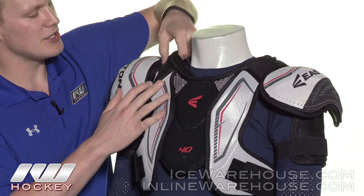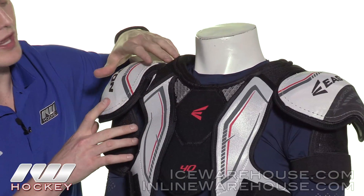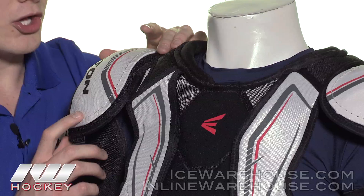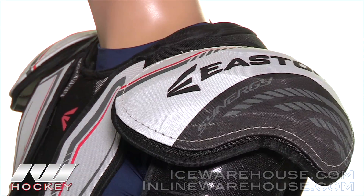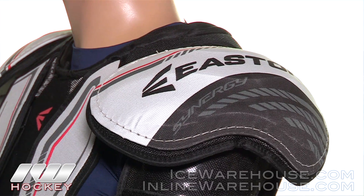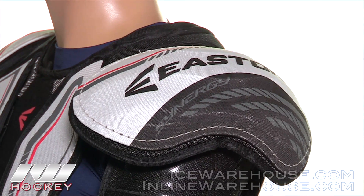Getting up into the collar, you have some collar foams for additional comfort — probably two layers of medium density foam for your clavicle or collarbone. Then taking a look at the cap, it has a nice wrap to it, so you're getting some pretty good coverage, and it also has ribs for stiffness and strength.